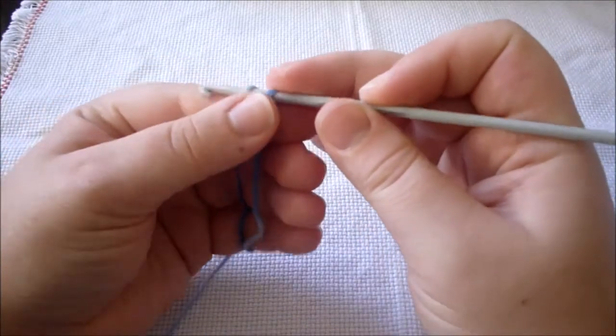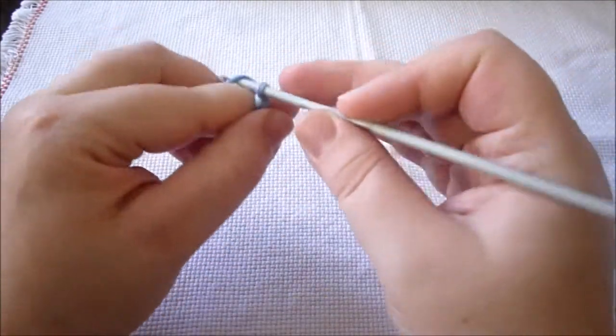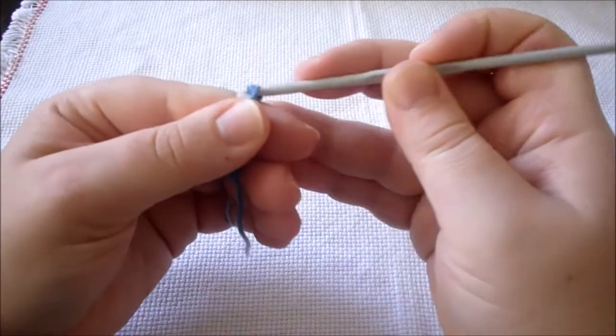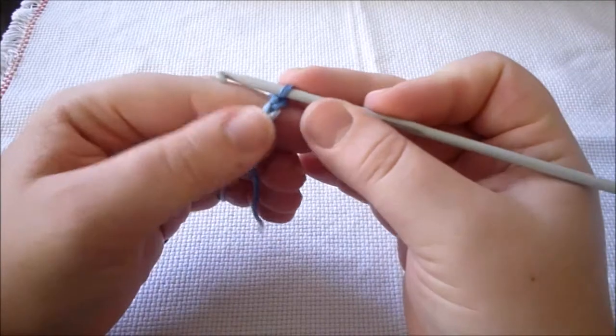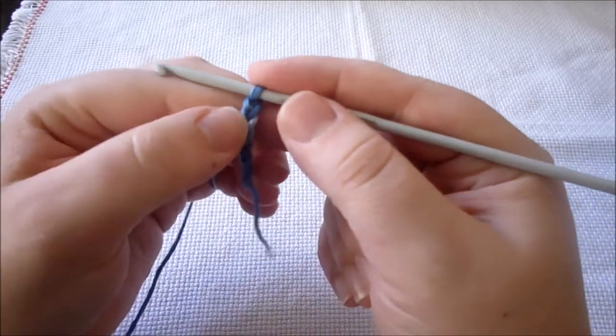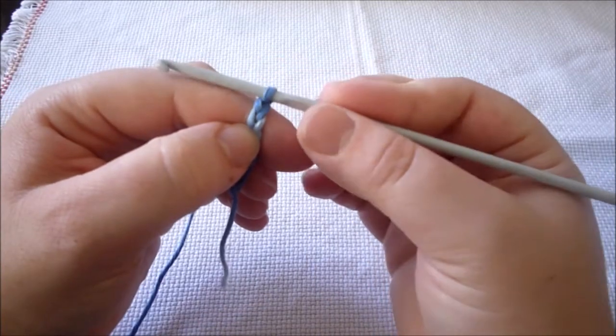One, two, three already. Let's work another four — four, five, six and seven. Now what we do is — this loop doesn't count as a stitch. We don't work on this one, we'll work on the second from the crochet hook.